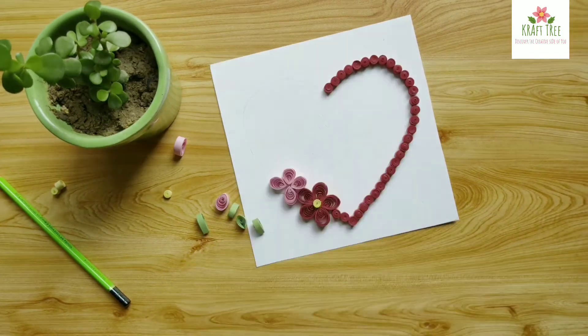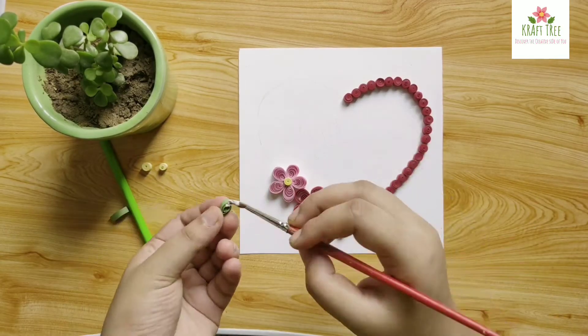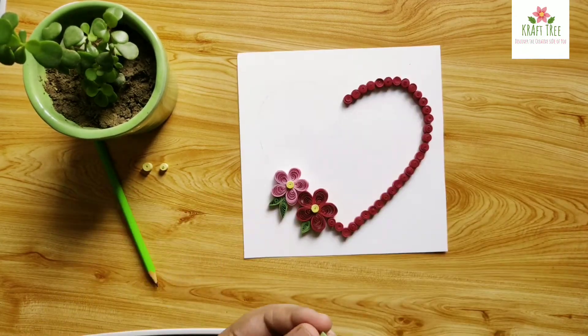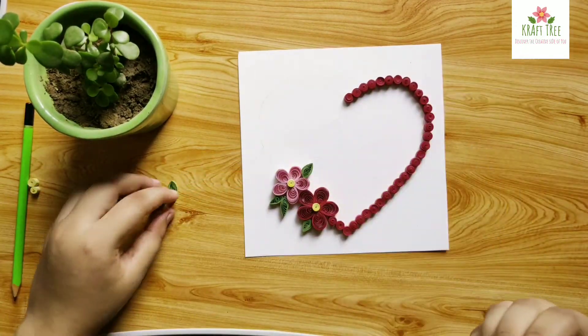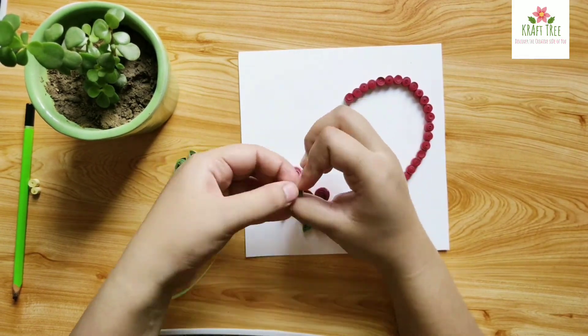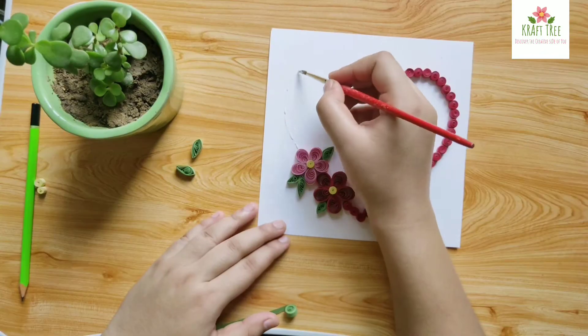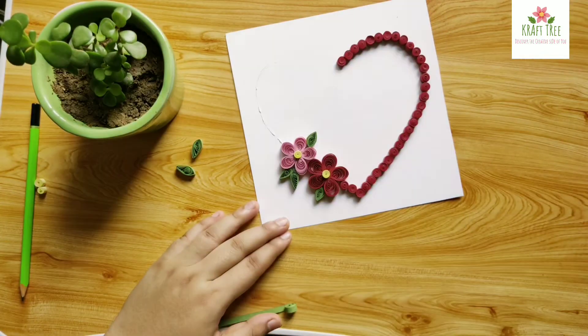After the leaves, take a quilling strip and make a tight coil at one end, leaving some of the strip loose. Now place it on the paper and measure and cut the rest of it accordingly.